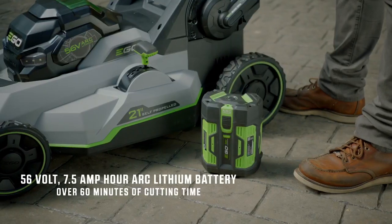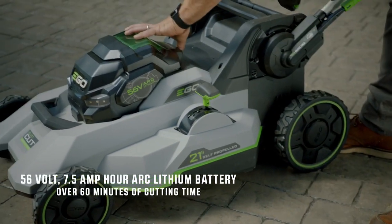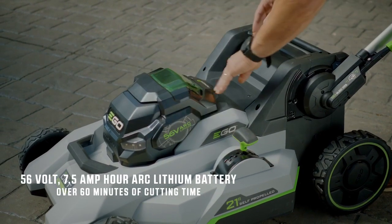EGO harnesses the power of the industry's most advanced 56-volt 7.5 amp hour arc lithium battery, delivering up to 60 minutes of cutting time on a single charge.